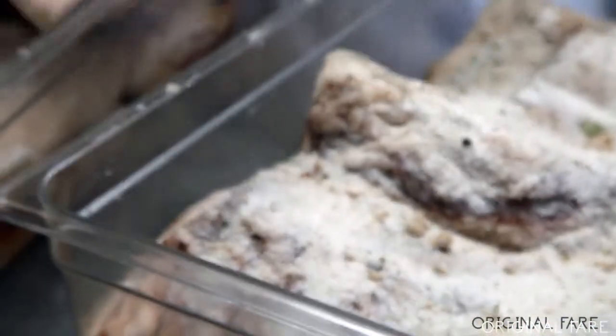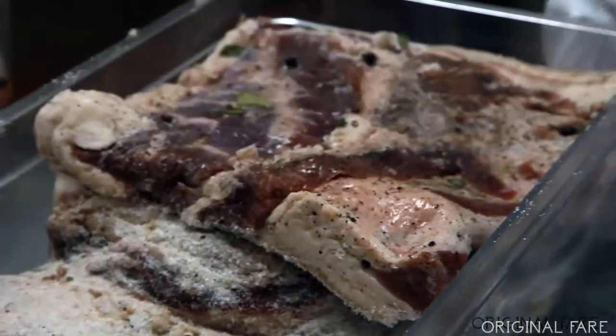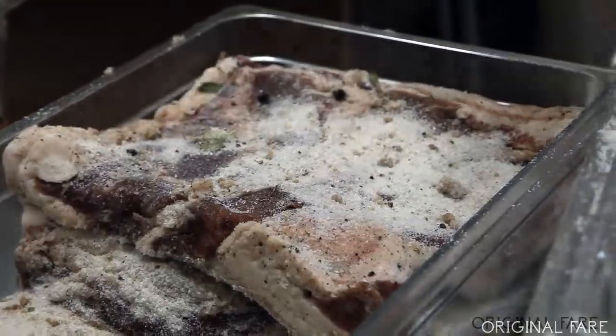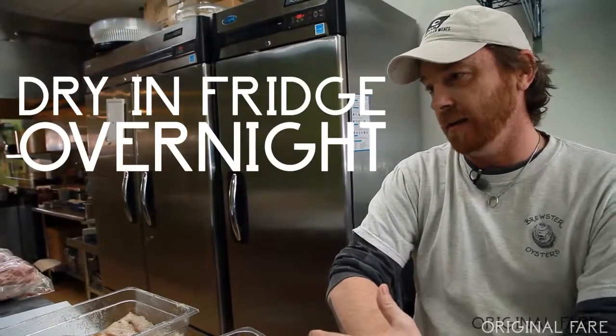The next day we have these little bacon hooks and we hang it in the refrigerator overnight. If you don't have bacon hooks, you can just set it on a rack to let it dry really well. It gets kind of sticky — if you put this straight out of the water without drying it, it's just going to be wet.